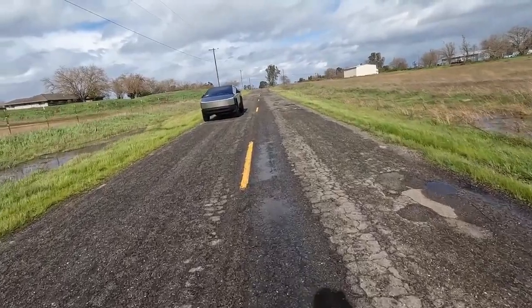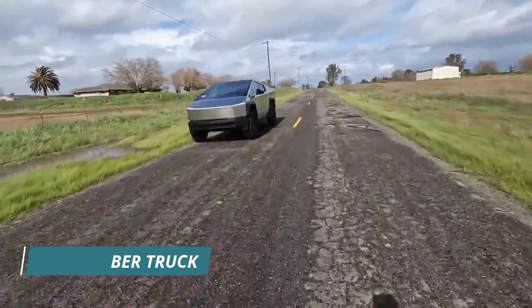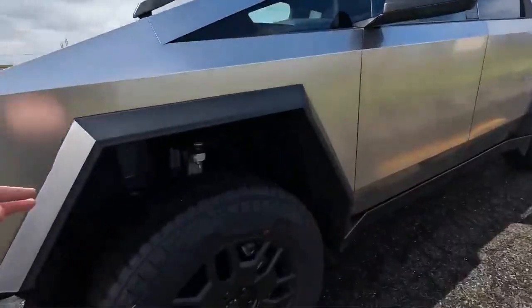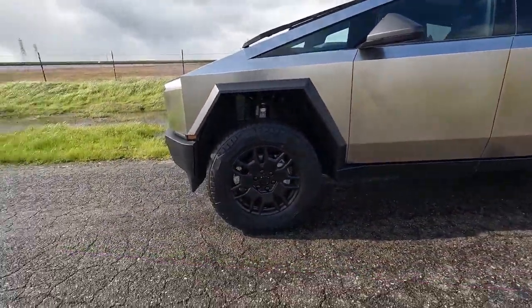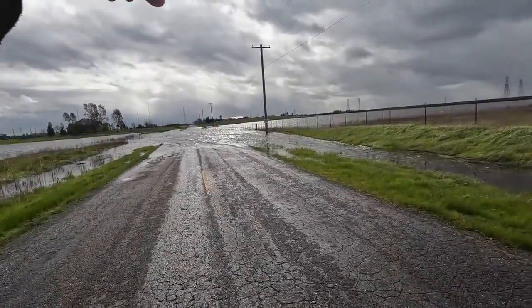The Tesla Cybertruck is built for adventure, but what happens when it faces deep water? Can this futuristic electric truck power through extreme conditions, or will it struggle when submerged? Today, we're pushing the limits, driving through deep water, waves, and unexpected obstacles to see just how capable the Cybertruck really is.